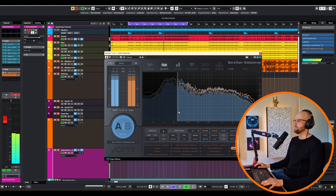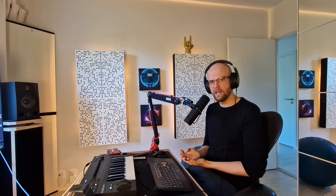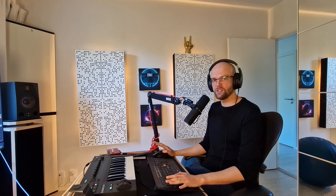When it comes to referencing, it can be a really good idea to also check your mix without the super low bass area — so from around 100 Hz and above. This will allow you to check that your mix sounds punchy even on smaller speakers. A good technique for adding some heft in this area is to use tape saturation.